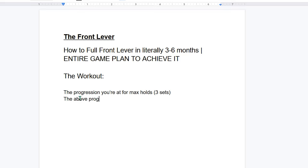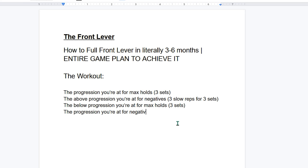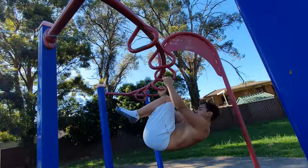The first exercise is the progression you're currently at — max holds for three sets. The second exercise is the progression above where you're at — negatives for three slow reps for three sets. The third exercise is the progression below where you're at — max holds for three sets. Lastly, do a negative of your current progression — three slow reps for three sets. Rest is one minute between sets. Done consistently twice a week over three to six months, you'll get to the full front lever. Also, on any other training day, throw in one to two extra sets of whatever front lever progression you can do.